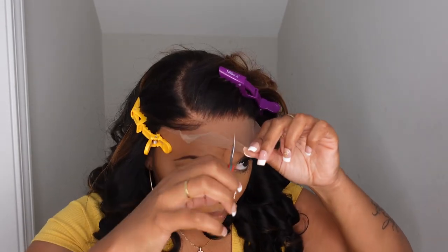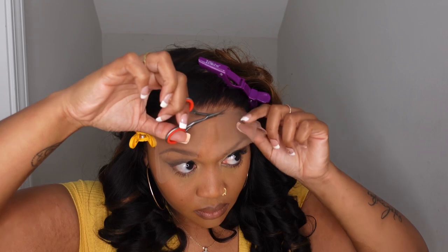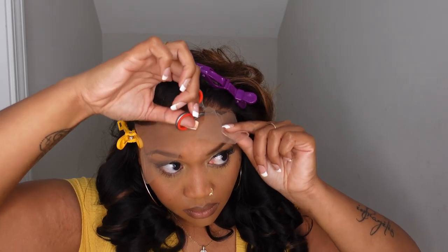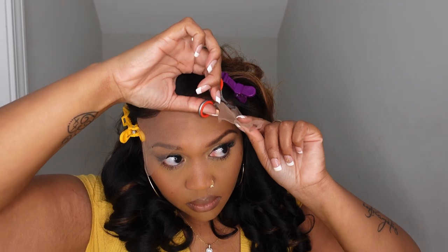Most of Love Me Hair's wigs are pretty bleached, so I do go in and re-bleach my knots and do a little bit of plucking. But with this wig, if you are not advanced in these things, you do not have to do that at all. You just put this wig on, cut the lace, and go about your business. The wig does come out of the box already pre-curled.